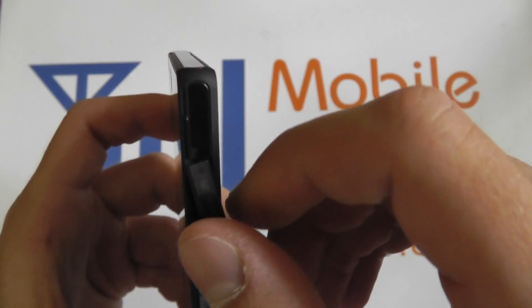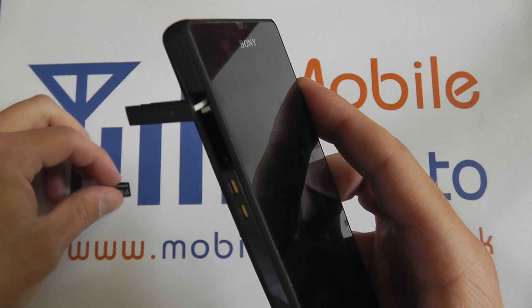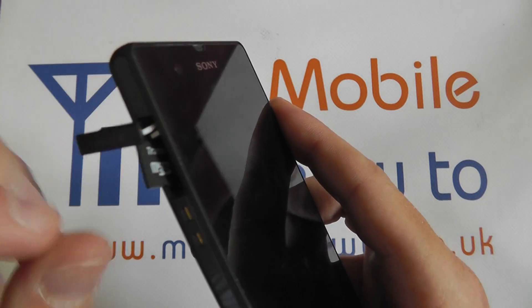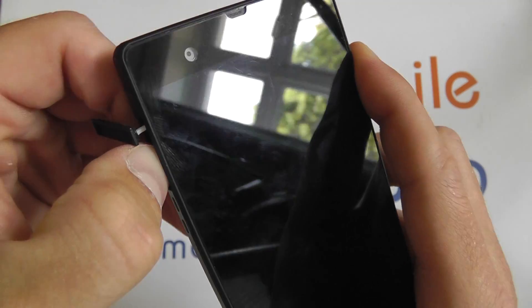To open the port you need to just pop it open like so and push it to one side. You then need to take your micro SD card, insert it into the port like so, and then push it into the device until you hear it click.